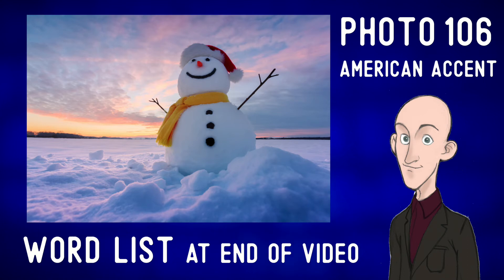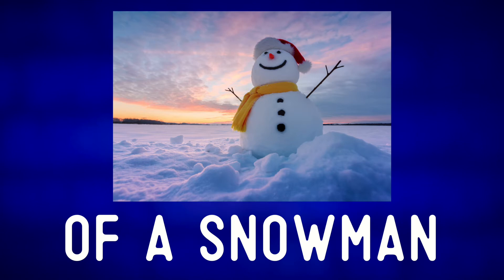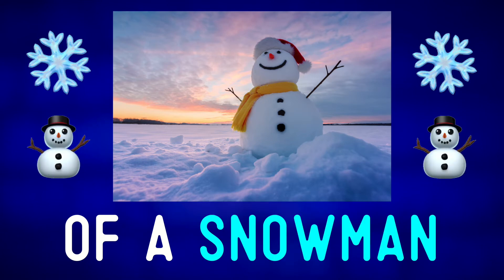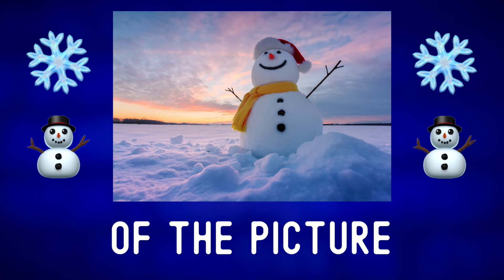Describe the photo. This is a great photo of a snowman. We can see him smiling in the center right of the picture.